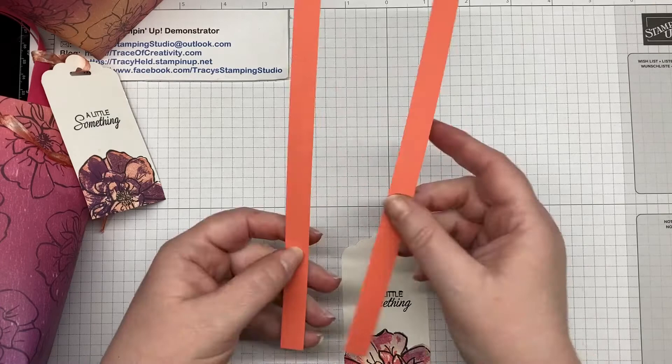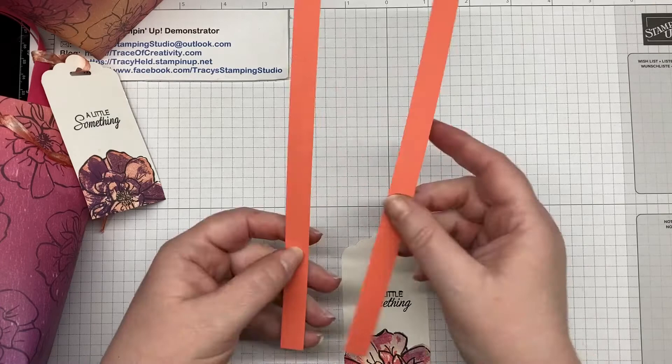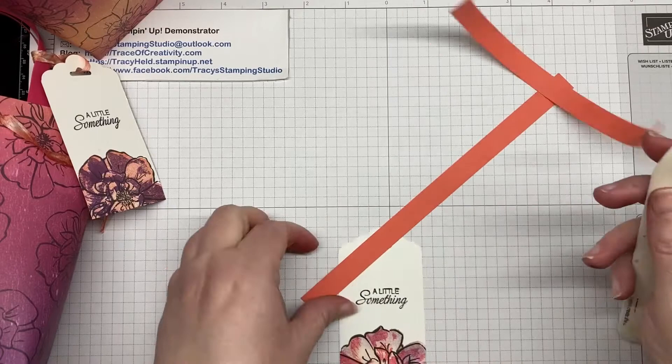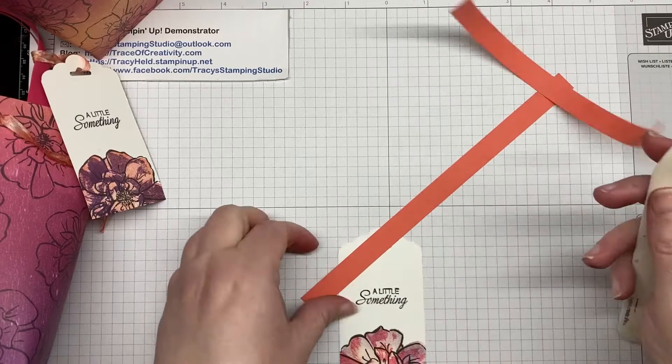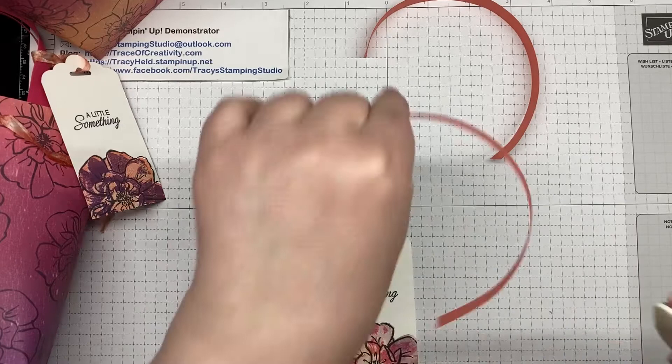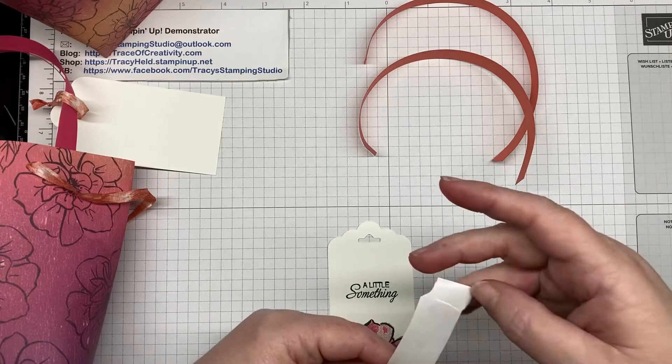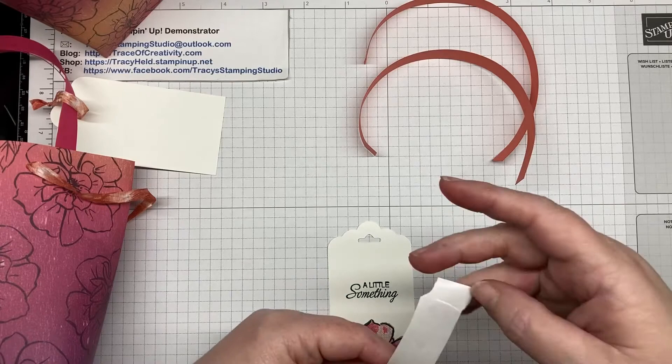The next thing is the handles. I've got two strips of cardstock — these are 1.3 centimeters by 21 centimeters, or half an inch by eight and a quarter. I'm just going to run my bone folder along them to curve them slightly, which makes it easier to attach the handles and have them looking like handles, and I'm not fighting the paper. I'm going to put them on with glue dots.